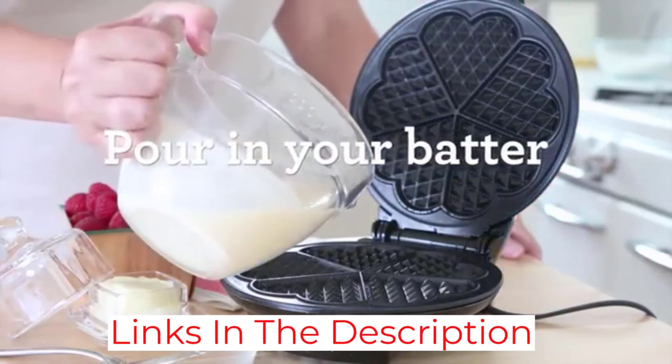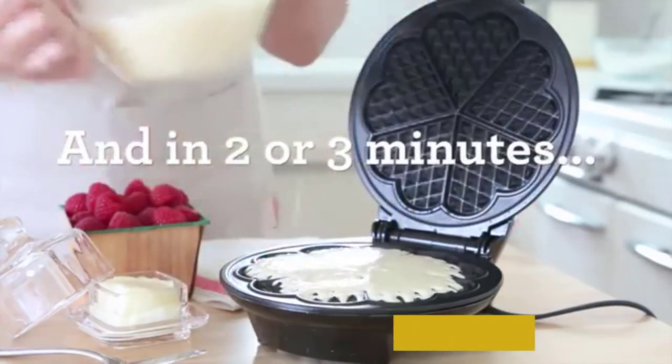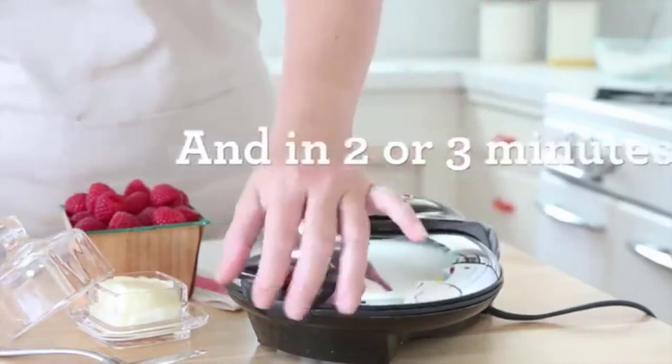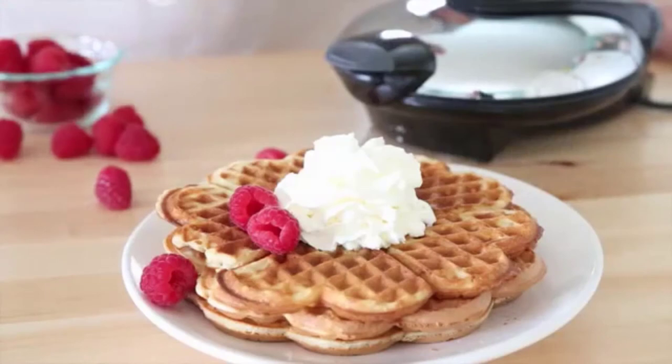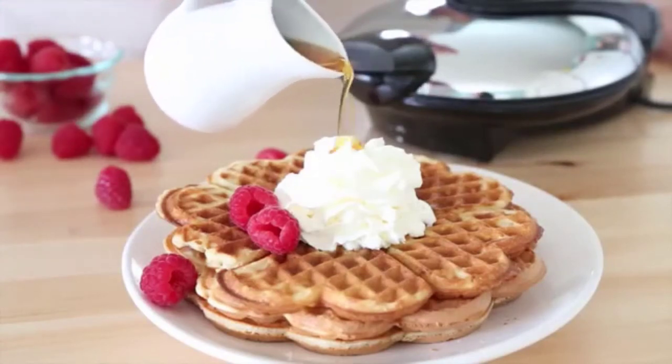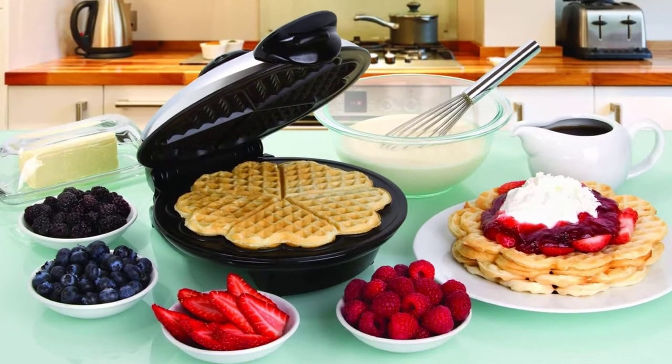It has a PFOA-free and non-stick pan, and you can control the temperature according to your liking. When not in use, you can store it vertically to save even more space in your kitchen. The non-stick interior is easy to clean and maintain, and the durable exterior will not cause you any troubles for a long time. Overall, it is one of the best thin waffle makers on the market right now.